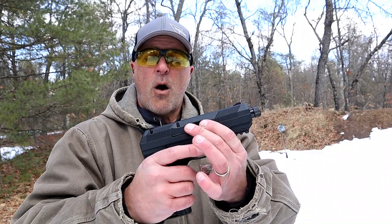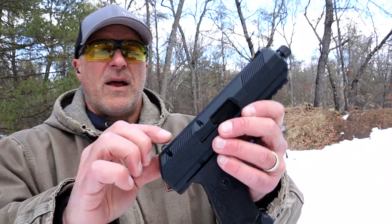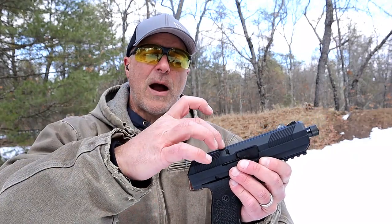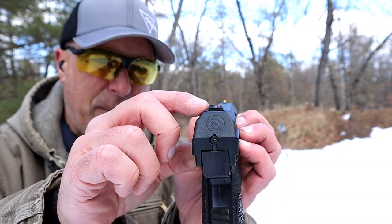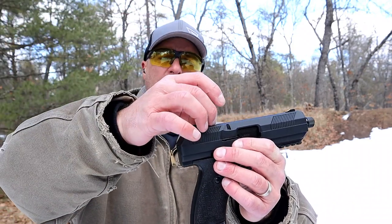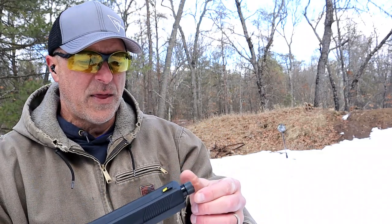That's a crazy price. Now High Point says this is optic ready — well, it is, but there are some things to consider. This whole rear sight piece will come off. You pull off the nuts, but you have to get an aftermarket Picatinny rail that will drop in — you'll lose your rear sight. You'd have to put the red dot on that rail, which puts it pretty high up. No intentions of doing that.